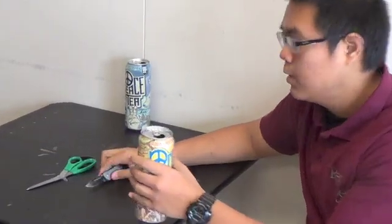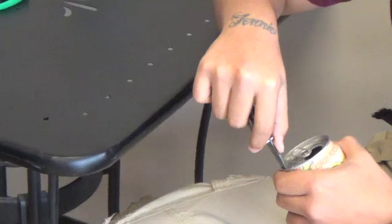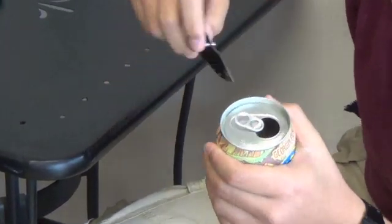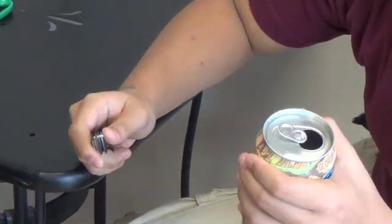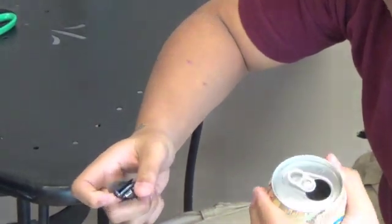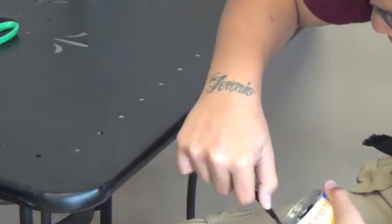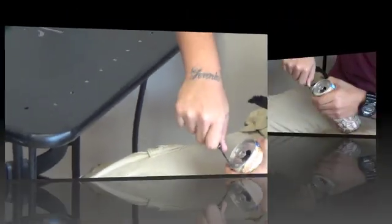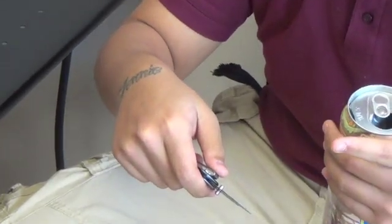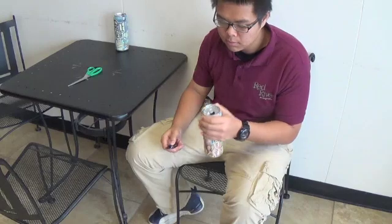Alright, first step: take your can and your pocket knife and cut a hole in the top. Now, something you don't want to do — see that little indent right there? You don't want to stab your knife in it. You want to get the little top ridge so it's not bent and crooked — it'll just be straight. Once you get it in, just work your way around. Hold your knife like this — if you're right-handed, your blade should be pointing up so you don't stab yourself in case you slip. And try not to bend the can too much because you're going to need it.